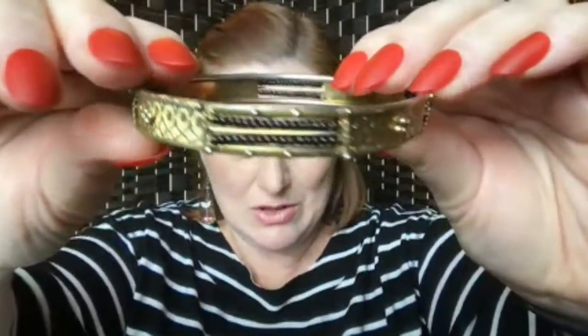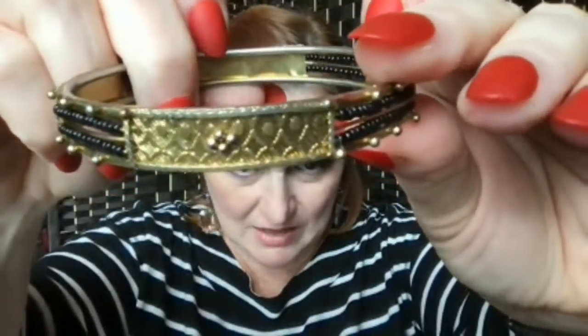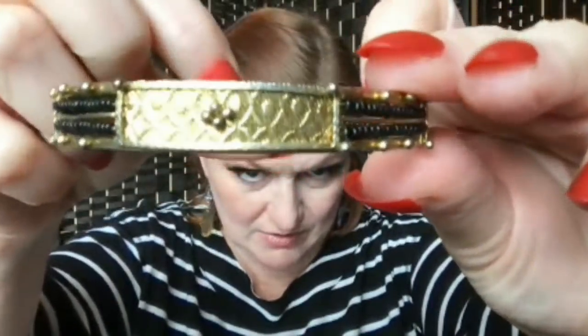First up, we've got a bangle — it's kind of an interesting bangle. It's got these panels with a kind of impressed texture — not really etched. It's not repousse because you can see it's not pressed in from the back. Very cool. We've got more bangles.